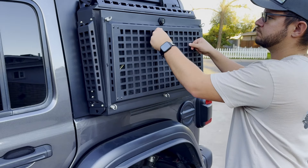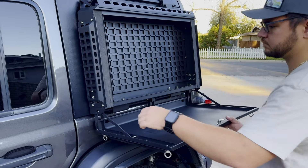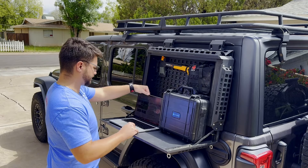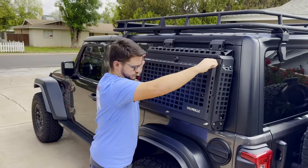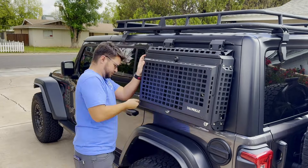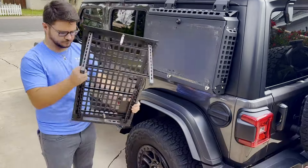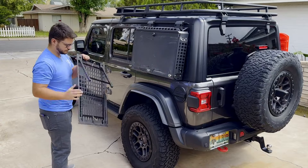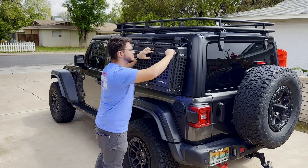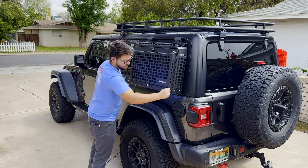Not only will you be able to store equipment in a secure, easy-to-get-to space, this box doubles as a workable surface and has a table built into it. The built-in table is secured by multiple mounting points and all you have to do is unscrew them, lift up the table, and put the table together. When you're done with the table, collapse it back, line it up to the storage box, and secure it with the mounting screws provided.